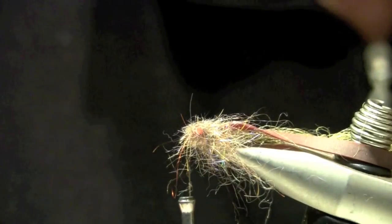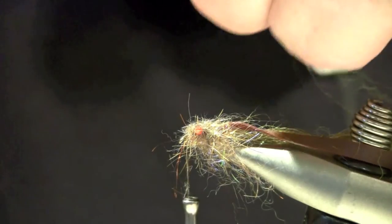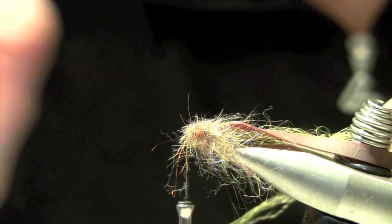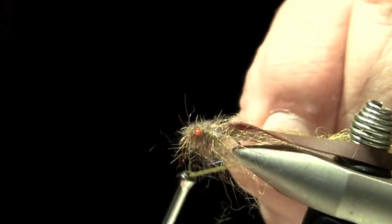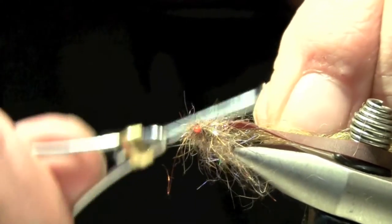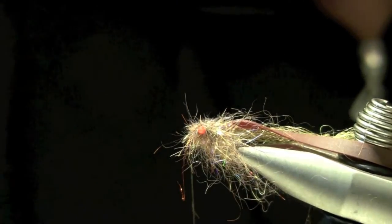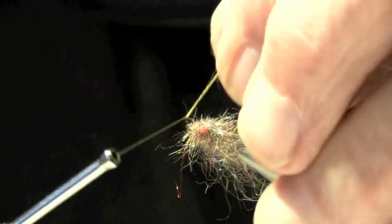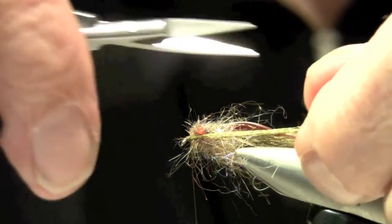Now I'm going to tie in some legs. We're going to use some of this trigger point EP fiber for the legs. I'm just going to take a few strands, maybe 10 or so, and lay it around the thread. A couple of wraps, cut it, go to the other side, put my head on there, a couple more wraps, and cut it.